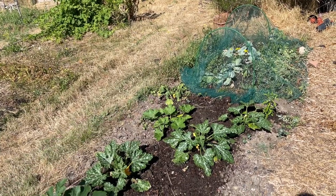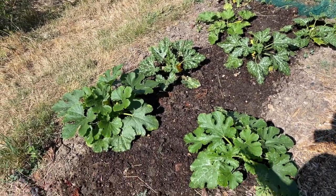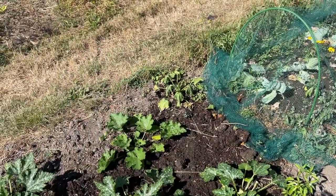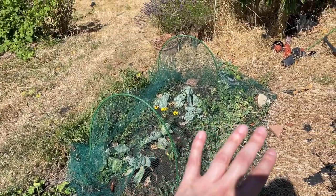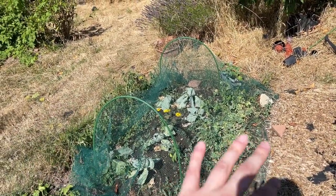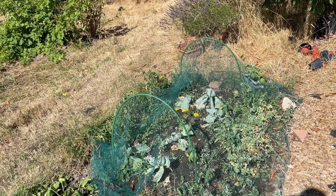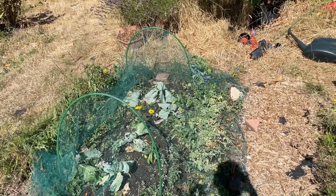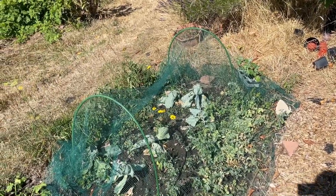Look at the state of that poor little courgette at the end there. The others have all done okay but if you remember, this section of the bed has had a load of mushroom compost on it - it kind of stops about here - so the things at this end are struggling. I want to get a couple of little straightforward jobs done first and then we will reconvene and discuss what's going to happen over here.